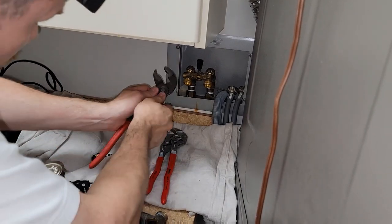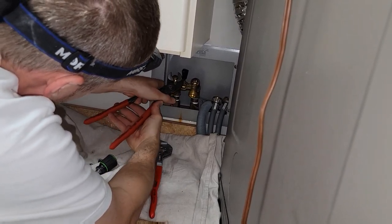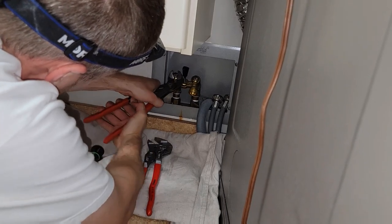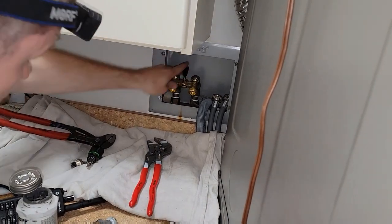I'm gonna try to snug these screws up because I can't get them all the way down with the big screwdriver. I'm just gonna snug them up with my pliers here. Well, that should be good.